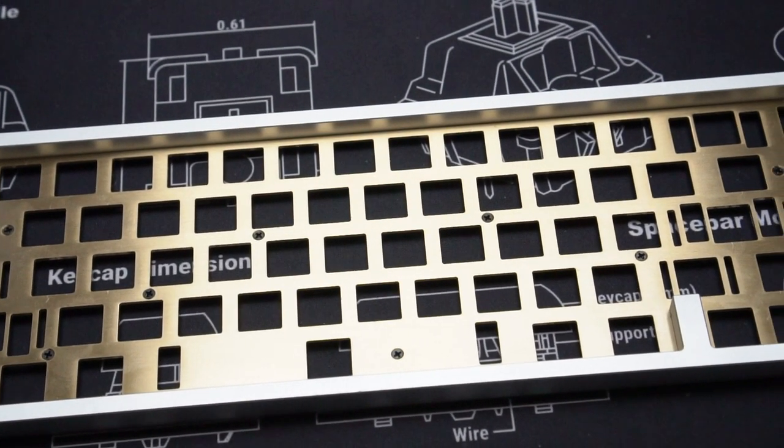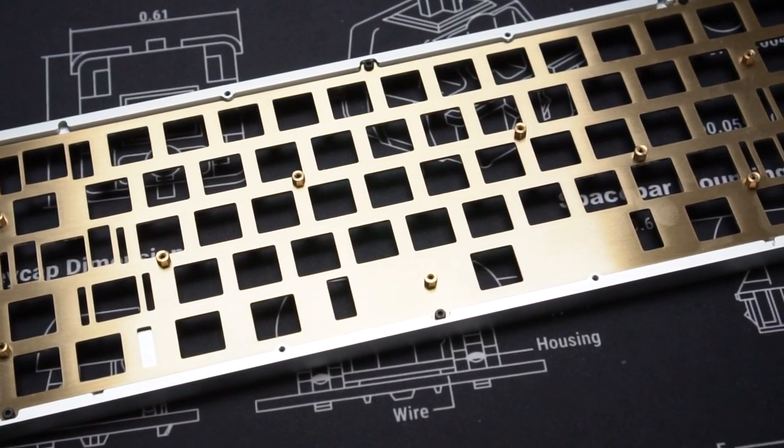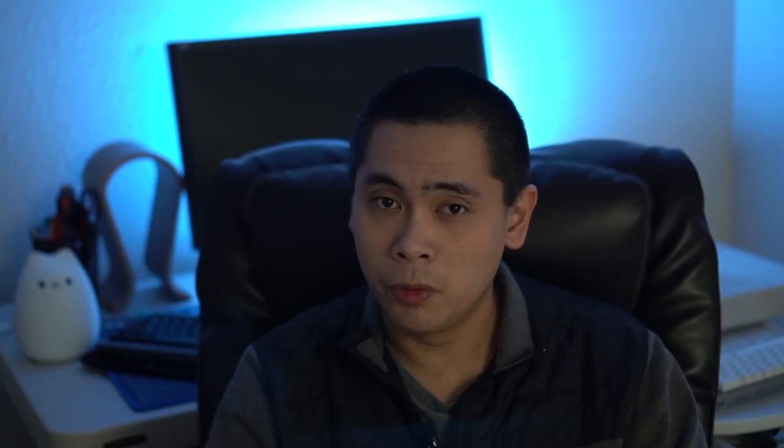Weight: it's just a little over three pounds, which to me is the perfect weight for a board of this size — you can pick it up and move it around your desk super easily. Mounting style: this board is top mount, which means the plate, which the PCB is affixed to, is mounted to the top half of the case. This usually gives you a softer feeling when typing — it's not as hard as a tray mount. Just a few years ago, a majority of boards were tray mount, and top mount was a purely custom feature that cost four or five hundred dollars.